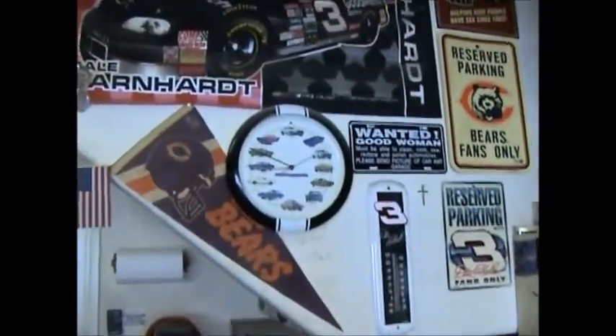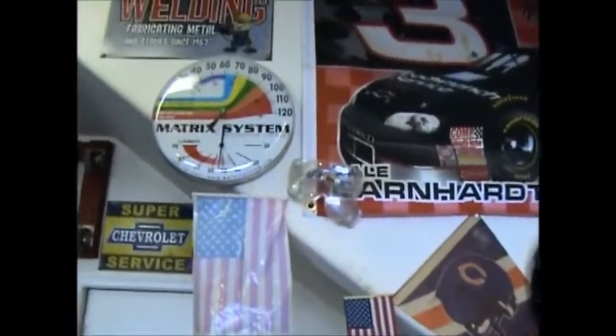Morning fellas, it's going on 9. It looks to be a John Kerry day today.